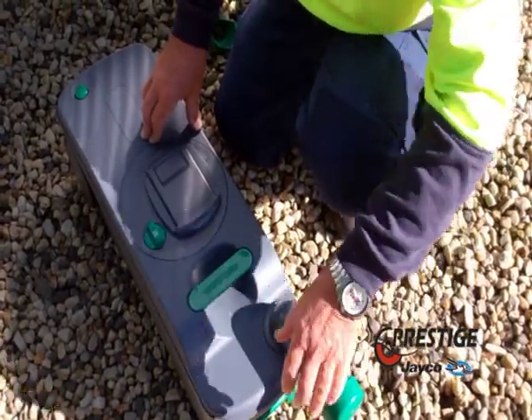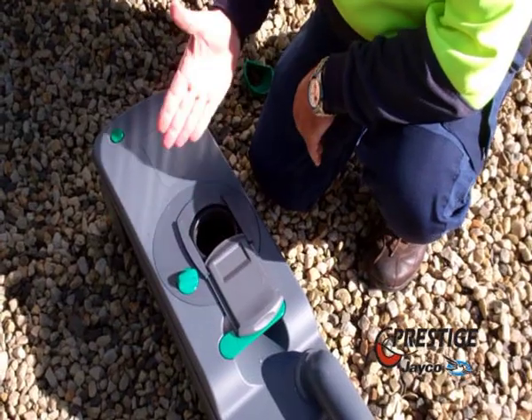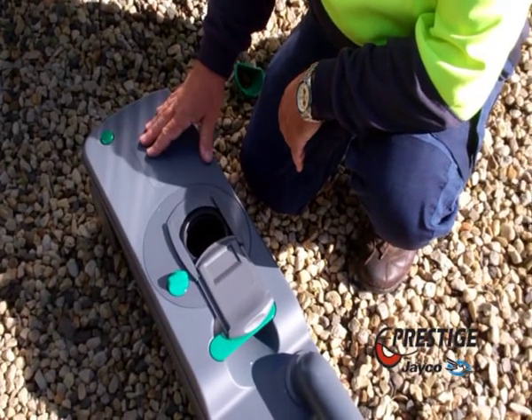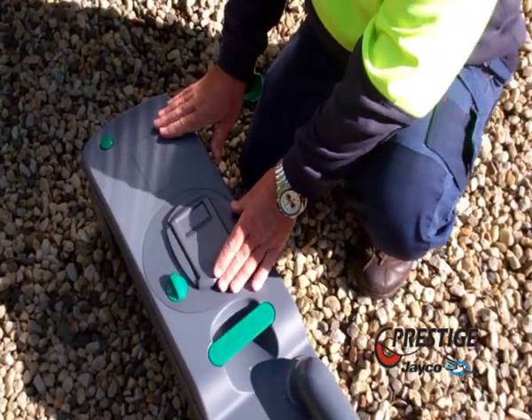You can also flush your tank through the top catch by opening the trap door there. And you can put your chemical in there — tablet or whichever way you wish to go.